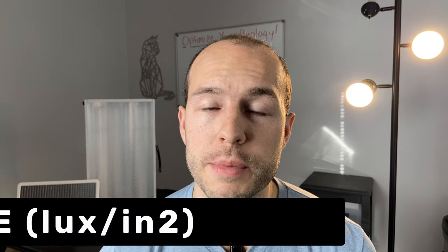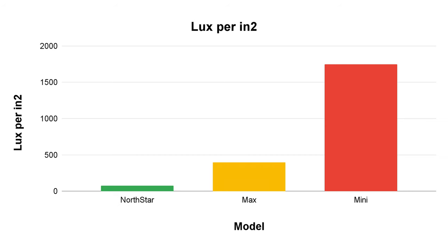From that data alone you might think it's obvious to choose the Mini — it's the cheapest and the brightest — but there's another metric we need to consider: lux per square inch, or the glare of a light. The more lux per square inch, the more uncomfortable a light is to look at. Think about a flashlight — it's far less bright than standing outside, but if you shine one in someone's eyes they can't bear to look at it. Here's a graph of this metric for all three lights. While the Mini is technically putting out 27% more lux than the Max and around 60% more than the North Star, because of its small size it feels almost four and a half times brighter than the Max and 23 times brighter than the North Star.